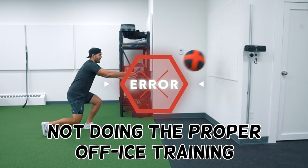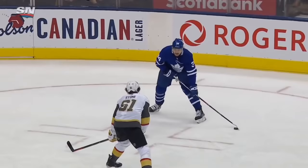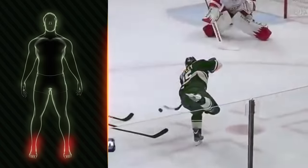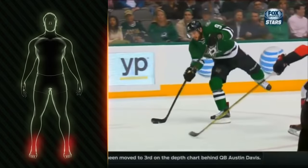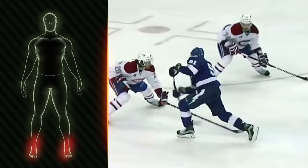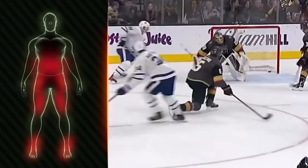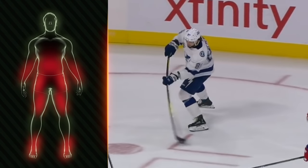Mistake number four is not doing the proper off-ice training needed to create the most powerful shot. The snapshot, more than any other hockey shot, needs strength, stability, and power from your entire body. It starts with your ankles, which need to have good stability as you'll be shooting off of one leg. Your entire lower body needs to be strong and powerful to transfer power while staying balanced, including your quads, hamstrings, hips, and glutes. You also need both core stability and rotational power to transfer that power through to the upper body, and it finishes off with power and strength from your forearms, shoulders, and your entire back.